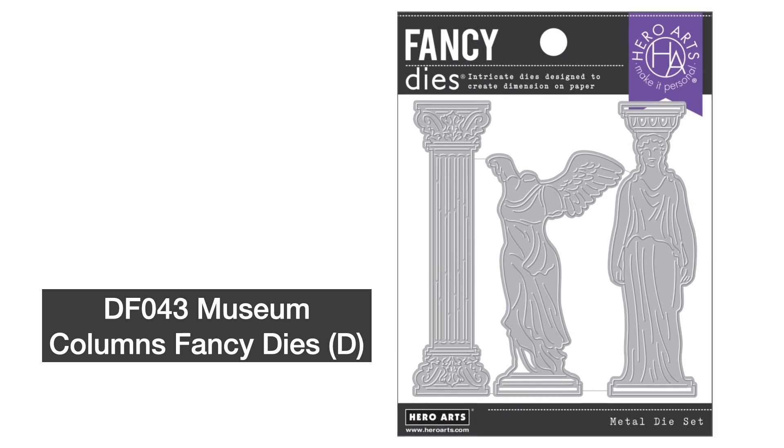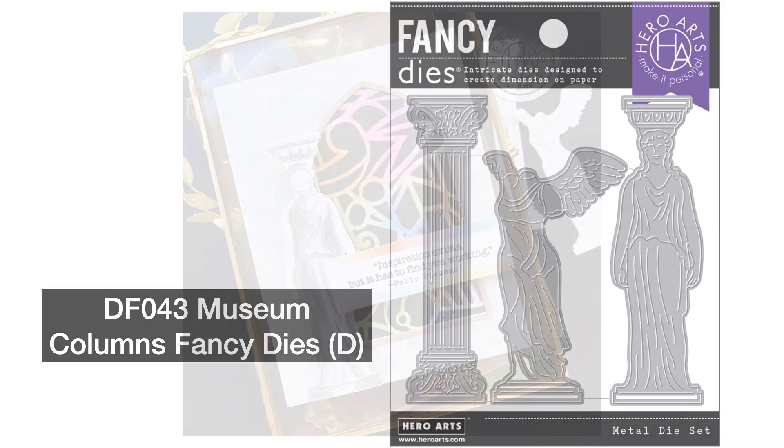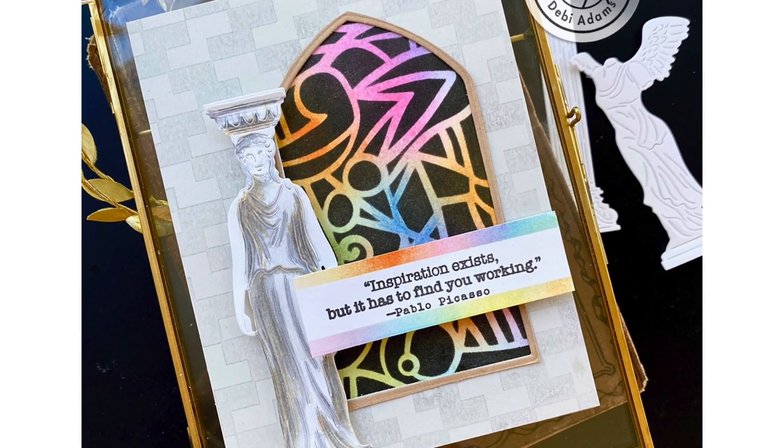Taking inspiration from Winged Victory and ancient temple columns, Museum Columns Fancy Dies features three dies with embossing lines to add depth and history to your next project.